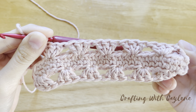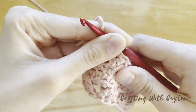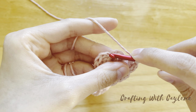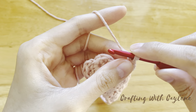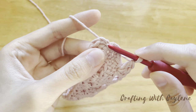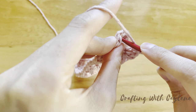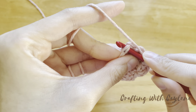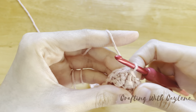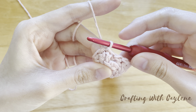By the end of the first round, you should have 12 groups of three double crochets, and you should have three unworked stitches and a slip stitch at the end of the round. To finish off the first round, we're going to completely ignore the chain of two and join with a slip stitch into the top of the first double crochet. Now we are finished with round one.